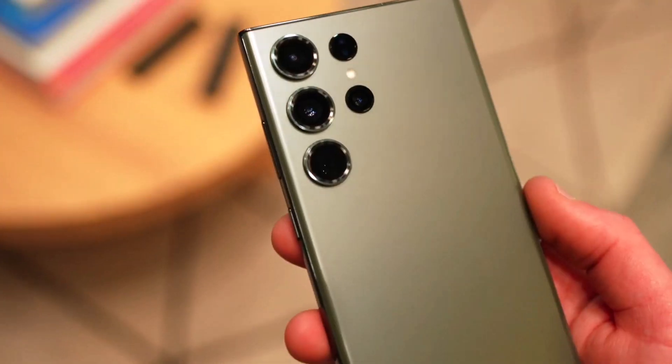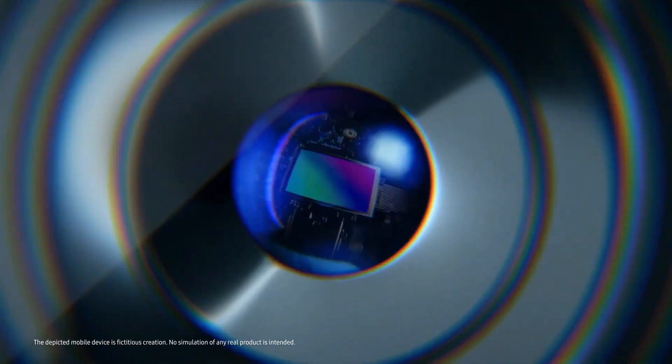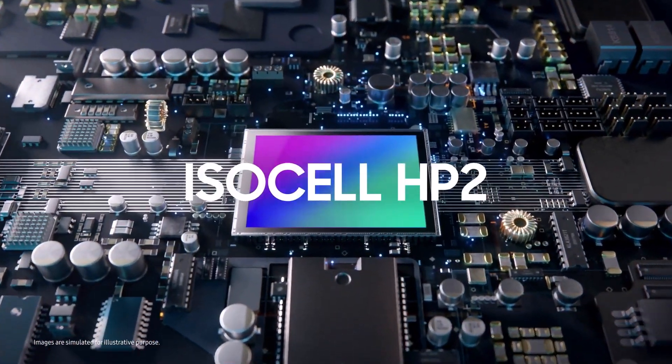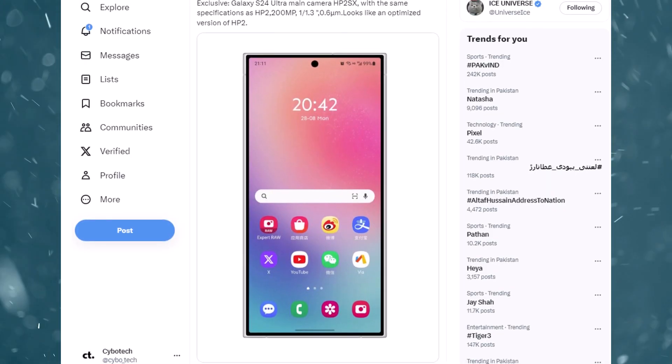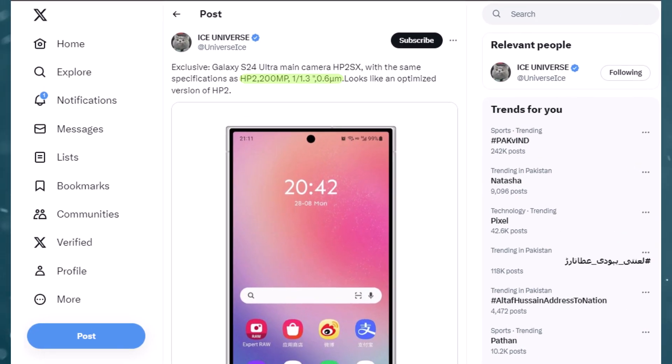The Galaxy S23 Ultra came equipped with a 200 megapixel ISOCELL HP2 sensor Samsung developed in-house. Now, the prolific Samsung news leaker Ice Universe on X claims the S24 Ultra will also sport a 200 megapixel primary camera equipped with an ISOCELL HP2 SS sensor.